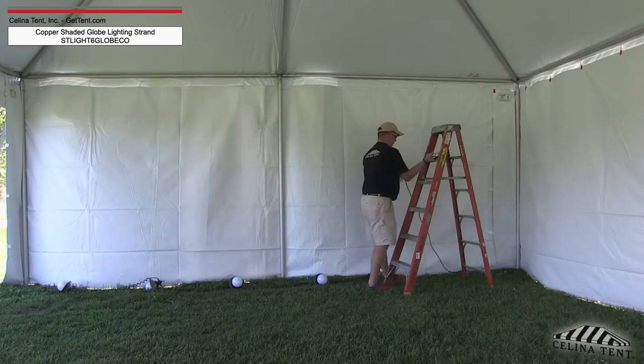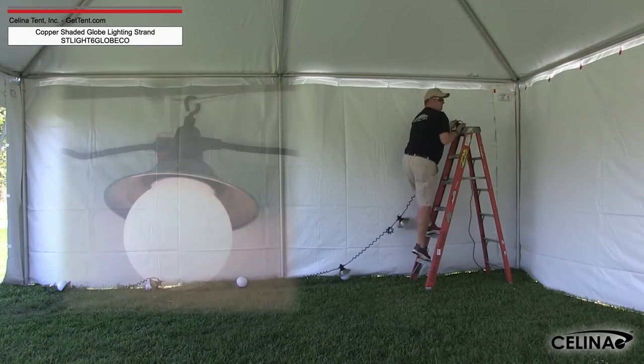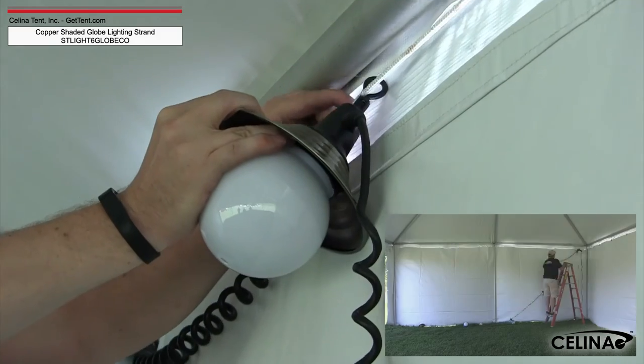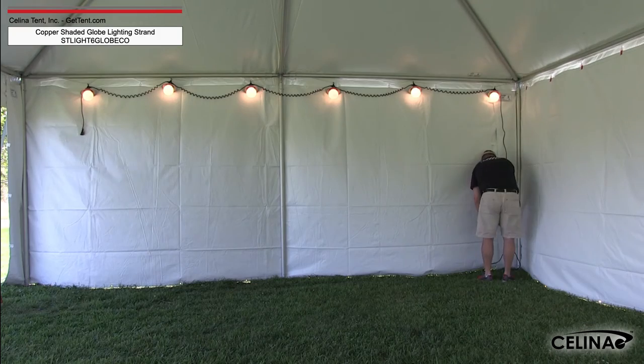Locate the rope line along the interior of the tent, or whatever line you plan to hang the globe strand from. At the bottom of the globe base is a plastic hook. Hang the hook on the rope line with the hook end toward the interior of the tent, repeating with each globe and stretching the lighting along the rope. Plug the cord in to turn on the lights.